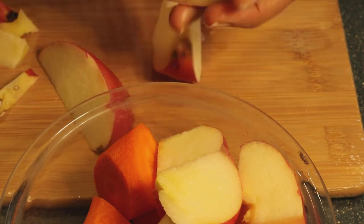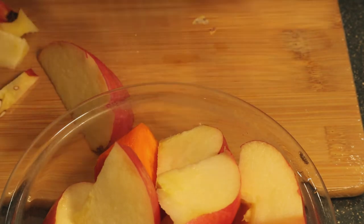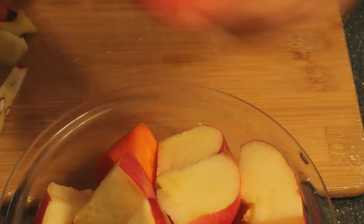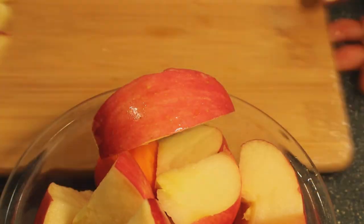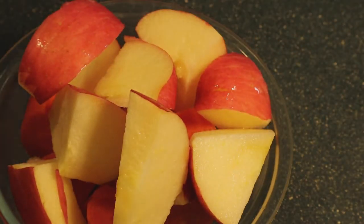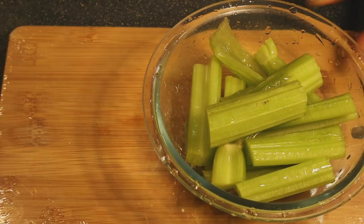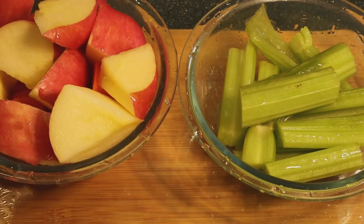This juice is most advisable to drink on an empty stomach, but for me, if I don't feel like drinking it on an empty stomach, I just drink it whenever I feel like it during the day. So I just wash it again and now it's ready for juicing.